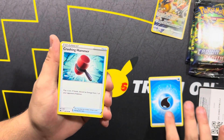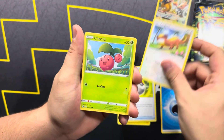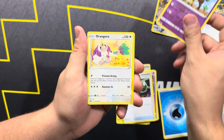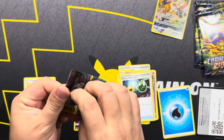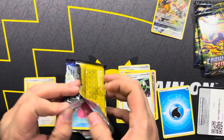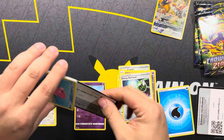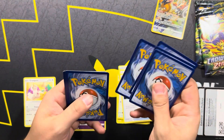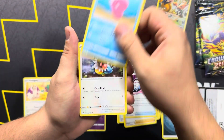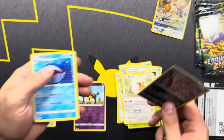We got Water Energy and a Crushing Hammer. We got Luxio, Rescue Carrier, Pokeball. We got Yungoose, Cherubi. We got Execute, Energy Retrieval, Reverse Girafferig, and Oranguru Non-Holo. Love Disc, Chatot, Pawnyard, Yanma, Bidoof, Reverse Hoopa, and Wailord.